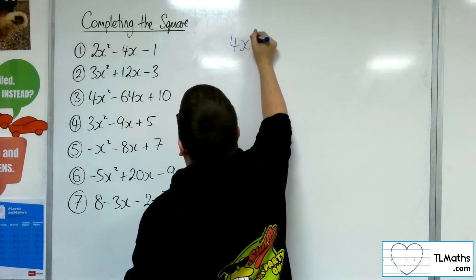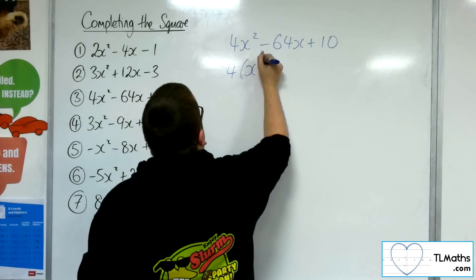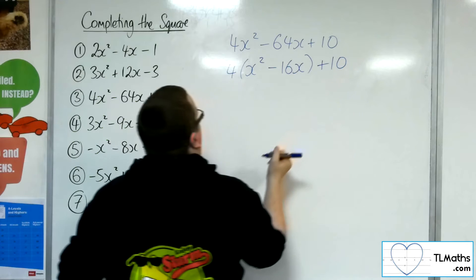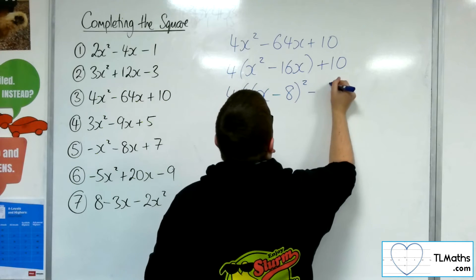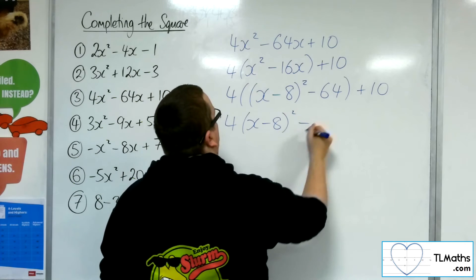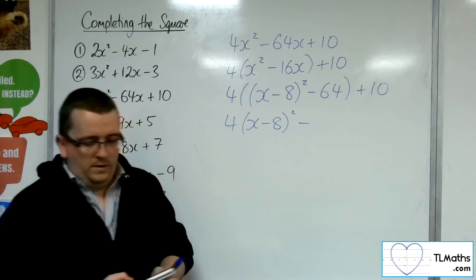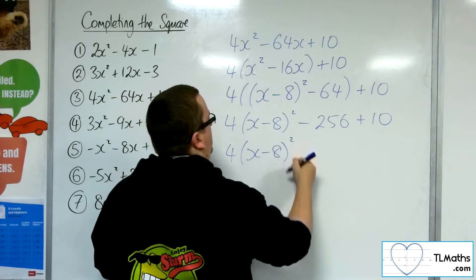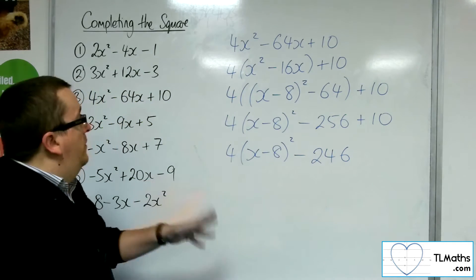Number 3: 4x squared minus 64x plus 10. Factor the 4 out of the first two terms — 64 divided by 4 is 16. Complete the square on the inside: half of 16 is 8, take away the square of that. Still got the plus 10. Now multiply through: 4 lots of x minus 8 all squared, and we've got 4 lots of 64, which is 256. So 4 lots of x minus 8 all squared, minus 256 plus 10, is minus 246. That is example number 3.